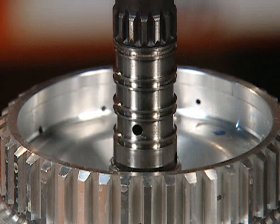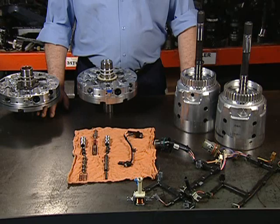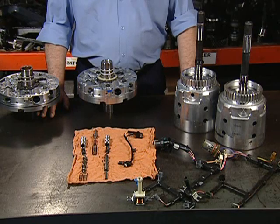A measurement must be taken from the frontmost oil seal ring groove to the base of the input shaft where it is pressed into the clutch housing, and then compared to the replacement component to ensure compatibility. There is a new internal wiring harness to go along with the new input speed sensor, and it is shown in Figure 4.